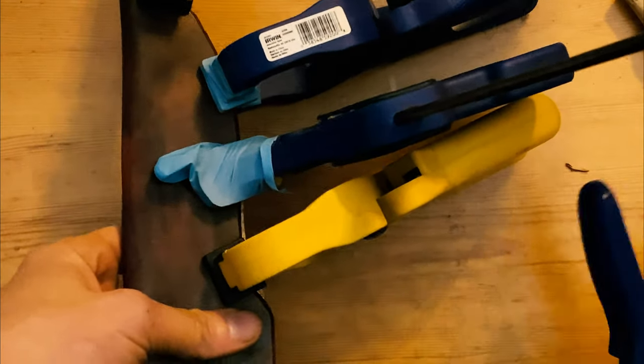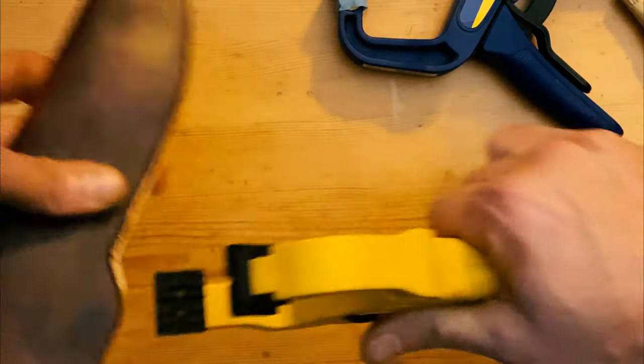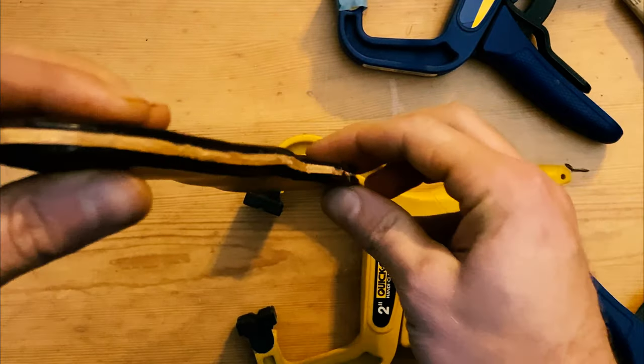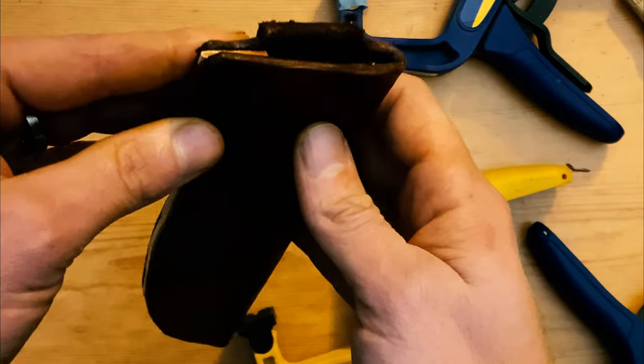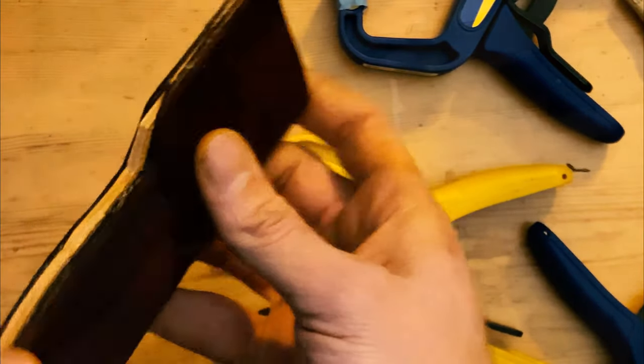All right, the glue's dried. I'm going to pop the clamps off and take a quick look. Looking pretty good. I'm going to take it out to the grinder, clean up some of these edges, get some of this stuff to line up a little better, and then I will go ahead and do the stitching. But the grinder first.